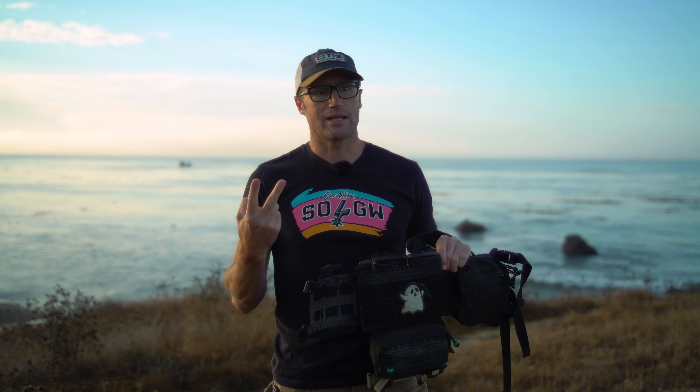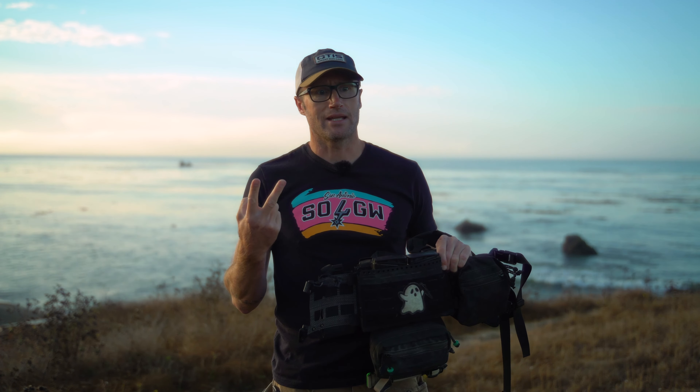If you saw my other video a while back on the Spiritus Micro Fight chassis — I believe it was the Mark 3 — since then there have definitely been some changes. We're now at the Mark 5, and that one is probably one of my favorite chest rigs, for a number of reasons.